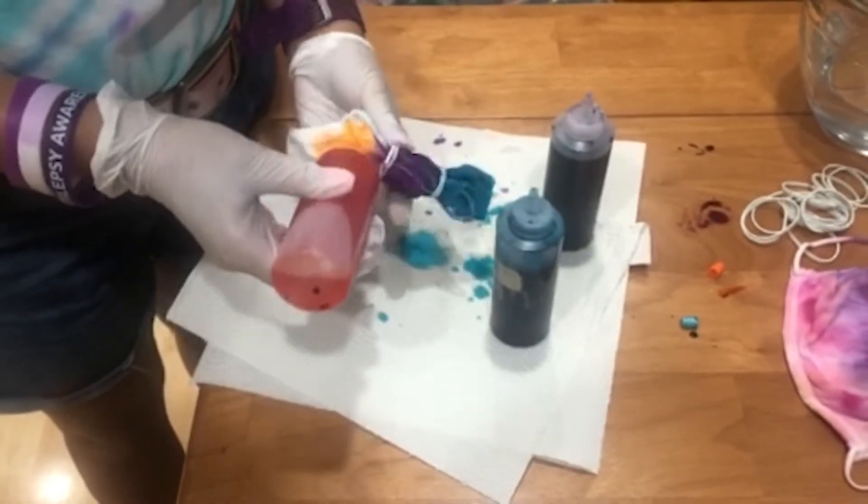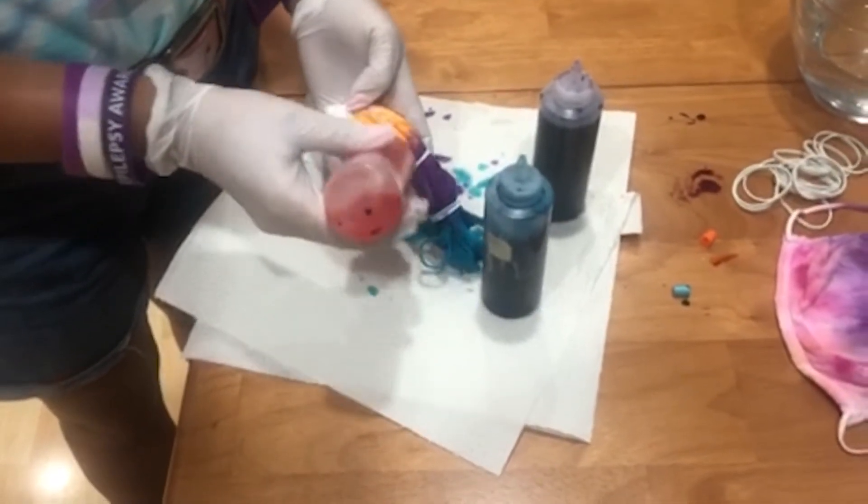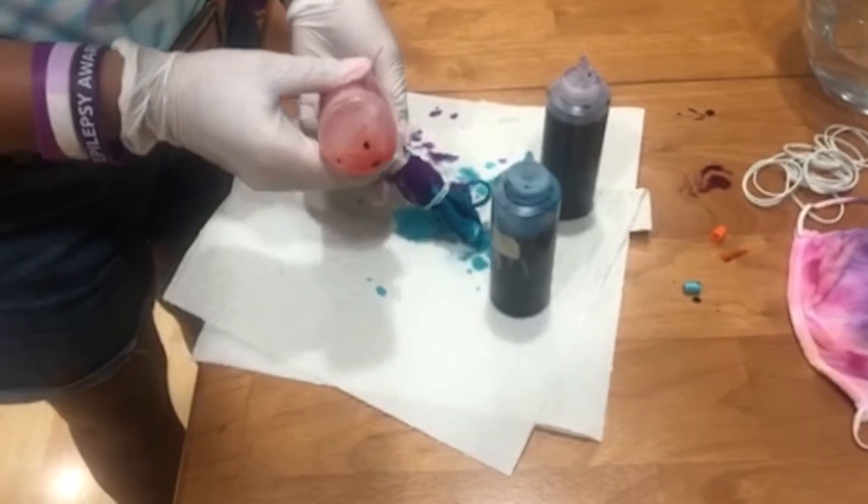It's okay if the other colors get stuck into each other. Like, you can see that purple spots where the orange goes. It will turn out beautiful no matter what.